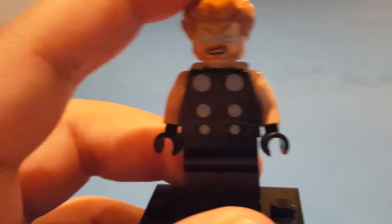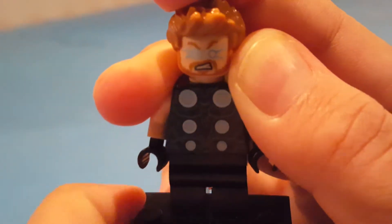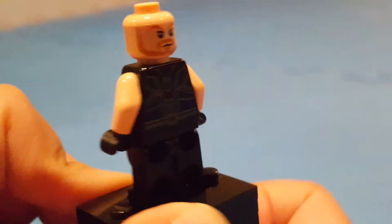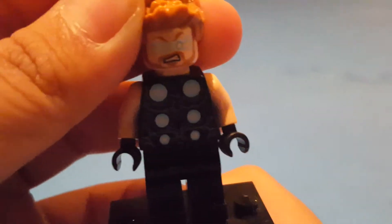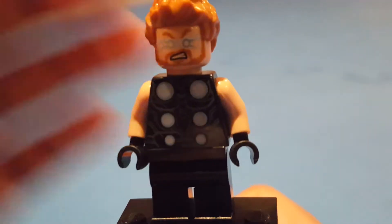And finally we have Thor, which is the same as the one from the Thor Ragnarok sets, where he has pretty cool hair and a lightning face. And then on the back he has kind of his normal expression. He also has pretty cool detailing on the torso, which you can see there. And that's it for Thor.